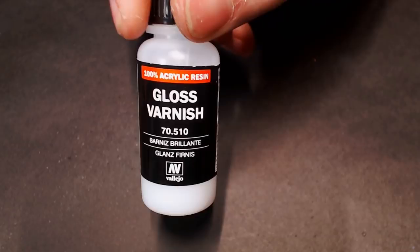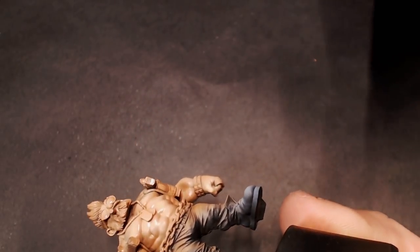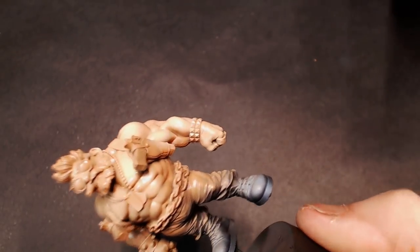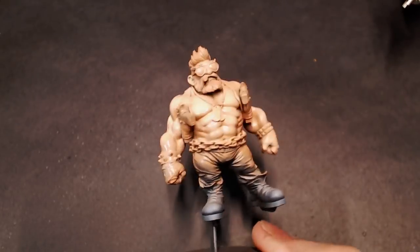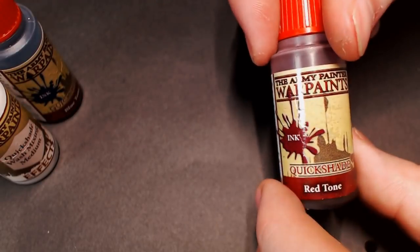Before we put a wash on, we're going to do a coat of gloss varnish through the airbrush — this is made by Vallejo. I use it in a lot of my projects, especially where I want the wash to be super clean. On this guy it's a pretty important step because when we put a wash on these flesh zones, we want all those big flat slabs of muscle to stay clean but all of our details to get washed. The gloss varnish is going to lower the surface tension of the model, making that wash flow a bit easier. To help that, we're starting with the Army Painter Quick Shade Wash Mix Medium, a little bit of blue tone, a little bit of red tone, and some Agrax Earthshade.